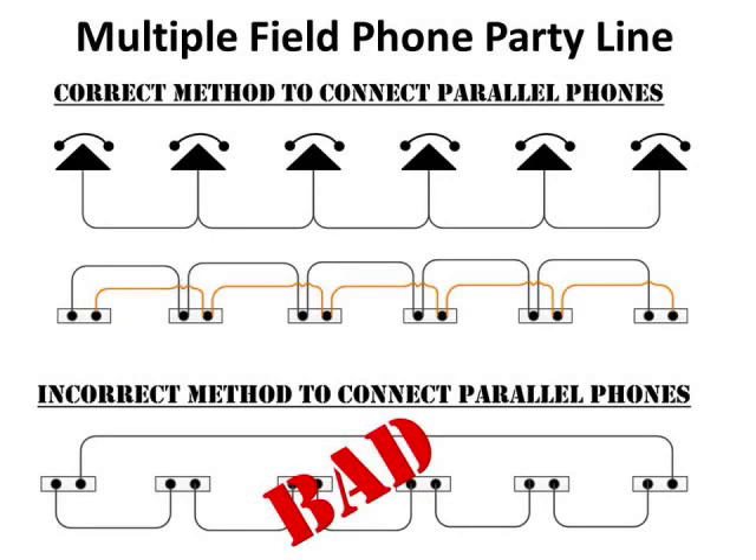Now let's talk about hooking multiple field phones together using two-wire field wire. Looking at the top diagram, this is the correct method to connect parallel phones — whether you call them parallel, party line, or platoon hot loop. You take the wire coming out of the first phone, go to the second phone, twist the wires together and stick them in the terminal, and continue down the line. This is done for two reasons: first, when it's time to recover the wire, it's easier to splice at a consistent point and roll it back on the reel for reuse.